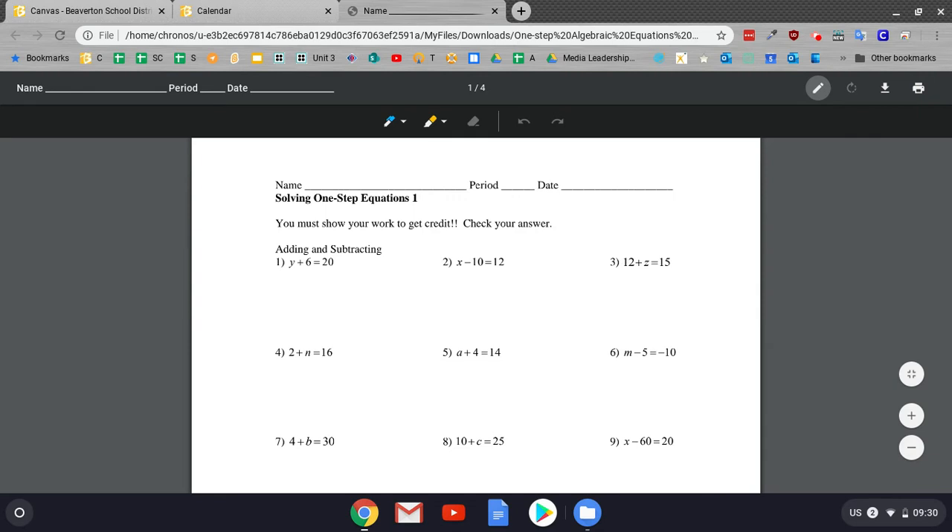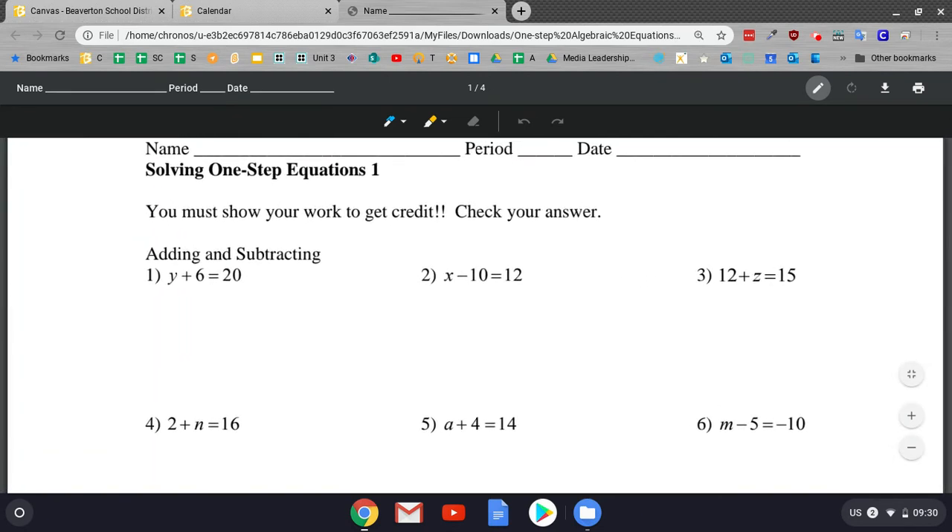So I'm going to go ahead and do this first equation right here, adding and subtraction. What I'm going to do real quick is pinch with my fingers, then go ahead and select the pen tool. And then y plus 6 equals 20 — I already know that 20 minus 6 is 14, so I'm going to say y equals 14. Then I'll go ahead and do this one: x minus 10 equals 12, that's going to be 22 equals x. I'm actually using a cheap stylus that I got off of Amazon, but it's totally up to you if you want to use your finger.